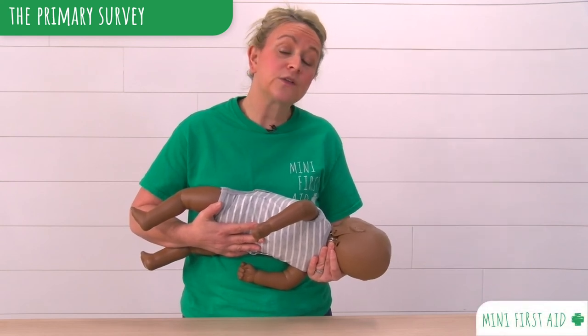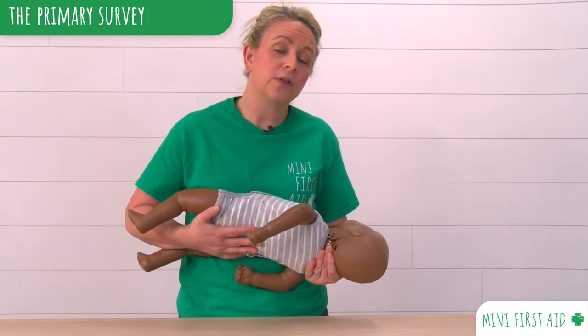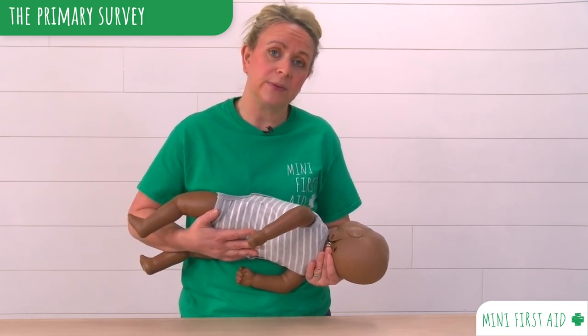If your baby stops breathing at any point while they're in the recovery position, put them down onto a firm surface and start CPR.